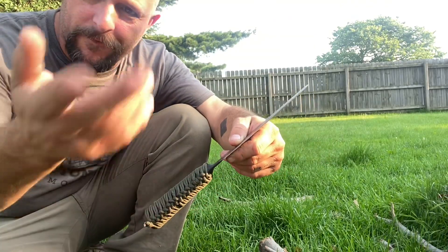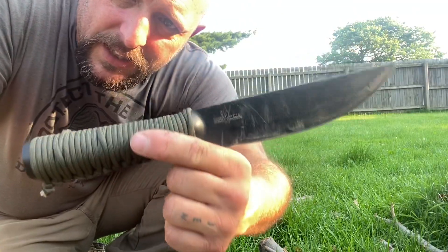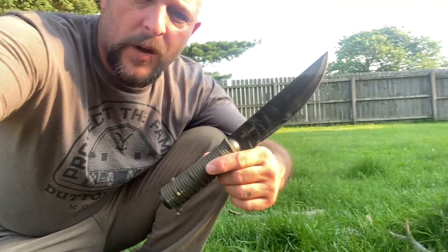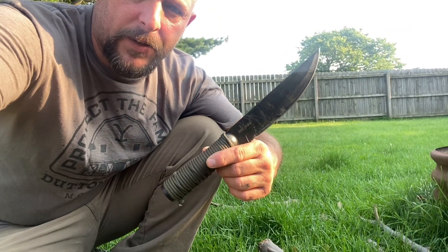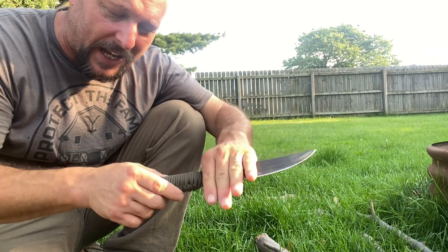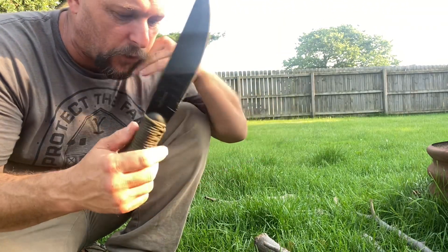My mother had made me a leather one about five years ago or something like that. Nowadays they come with — I'll see if I can leave a link in the description — but nowadays they come with a kydex sheath that also holds a ferro rod, so it's kind of cool.